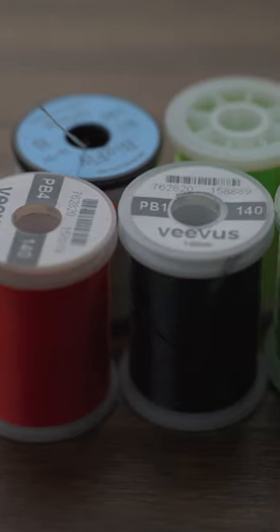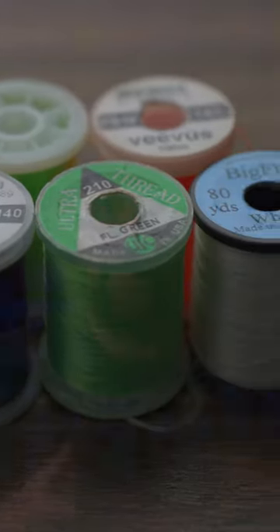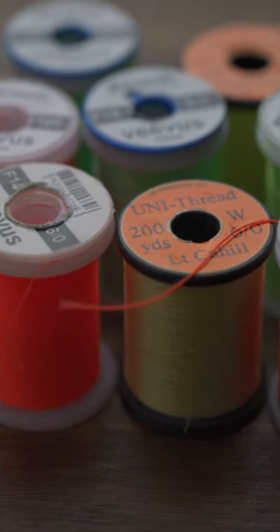3-0, 210, and larger threads are great when you're tying big flies for fish like pike, bass, or anything in the salt. 6-0 and 140 denier threads are great workhorses in the fly tying world — they're great for nymphs, large dry flies, and streamers.